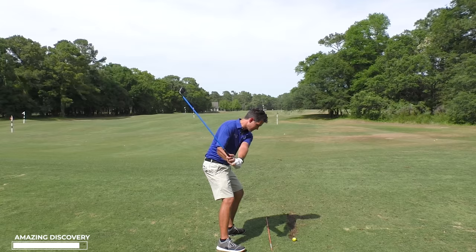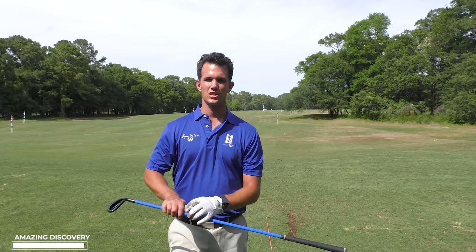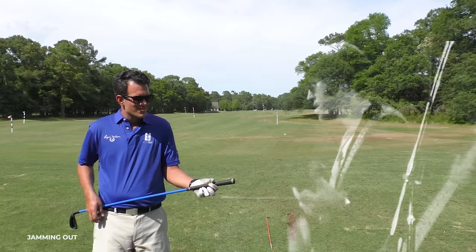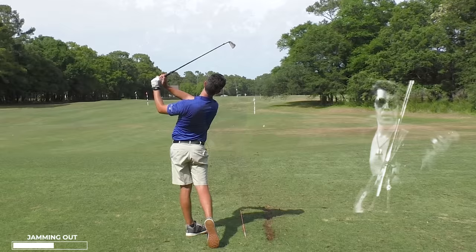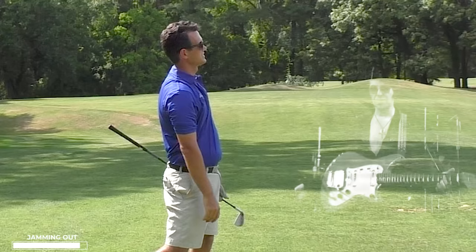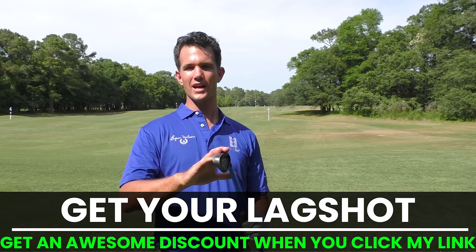That was righteous. You start feeling like you're really rocking. That's what golf is supposed to be. When you do 10 swings a day with a lag shot, it's going to lock in the proper hand path feeling so that when you go out on the golf course, your golf swing stays automatic all day long. Thanks for tuning in and I'll see you in a future episode.